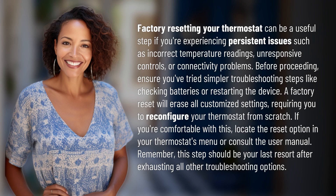Factory resetting your thermostat can be a useful step if you're experiencing persistent issues such as incorrect temperature readings, unresponsive controls, or connectivity problems. Before proceeding, ensure you've tried simpler troubleshooting steps like checking batteries or restarting the device.